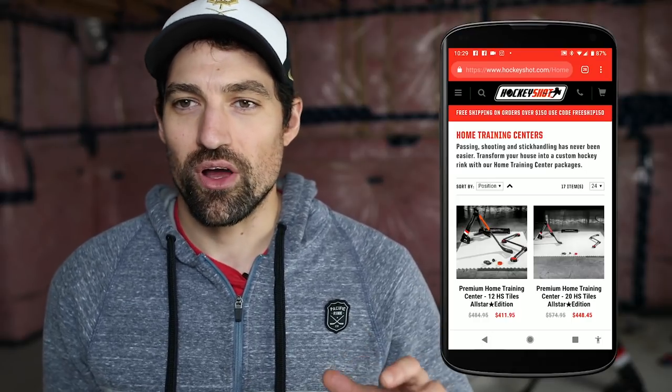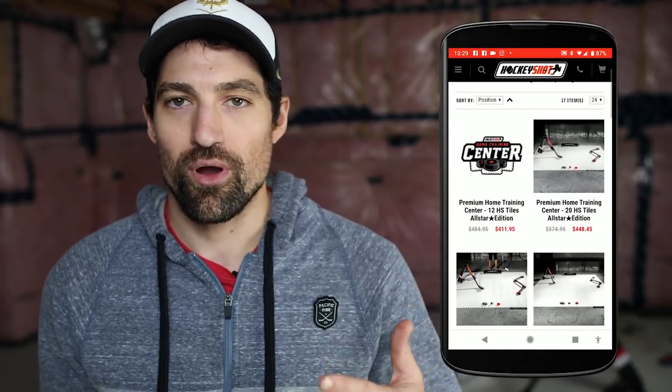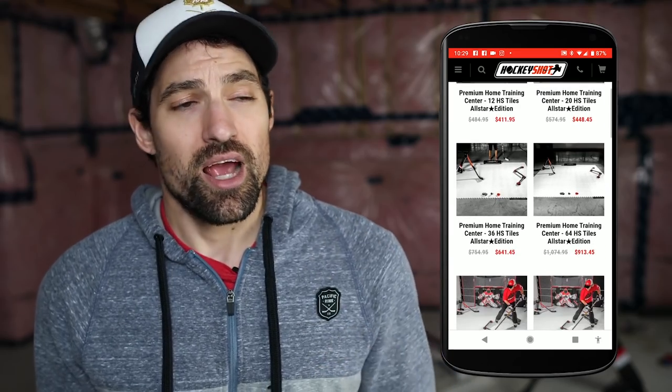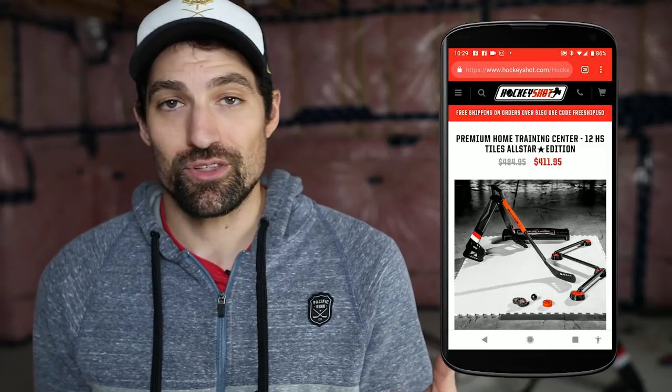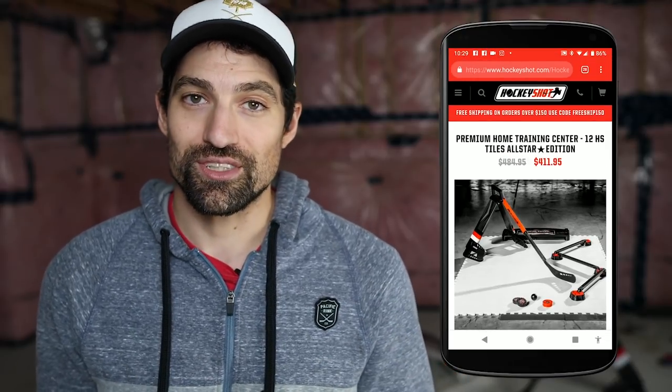In this video I'm going to be focusing on the Hockey Shot home training centers. They give you everything you need to get started training. They start at about five hundred dollars, which gets you some tiles, training products, pucks, and balls, and they go up to over two thousand dollars.